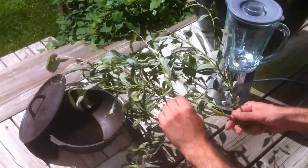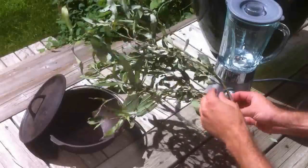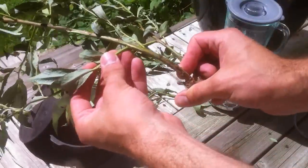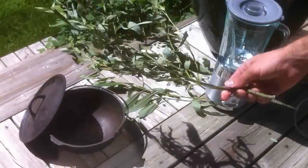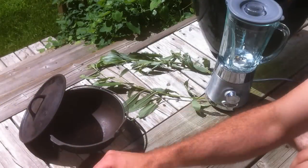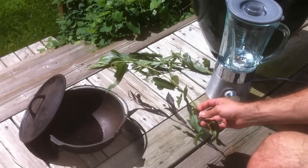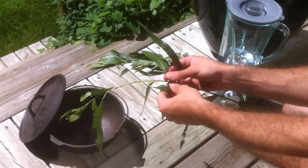Starting off, you'll see I've got this willow branch, and I've been taking the new growth — not the main stems, but the smaller, very nice green branches. The reason for this is because there are a lot more nutrients in these branches, and it's going to be a lot easier for that material to break down and extract in a short amount of time, as opposed to waiting for longer and larger pieces of wood to break down.